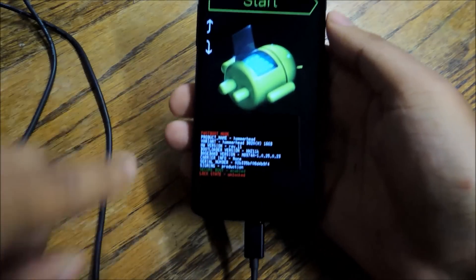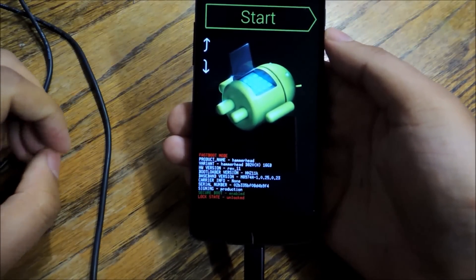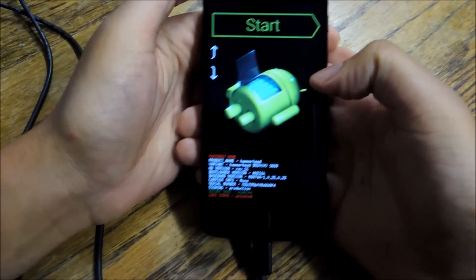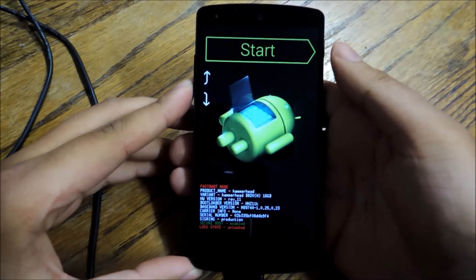Now you should see a red message that says 'lock state: unlocked' — that means you have now unlocked your bootloader. Everything's done, you've succeeded. It's the first step of a long journey and it's going to be a fun one. If you have any questions, check out the full tutorial, and as always, like, comment, and subscribe. Thanks a lot, guys.